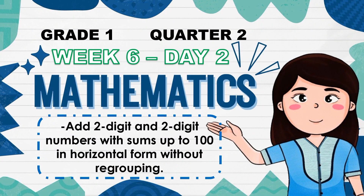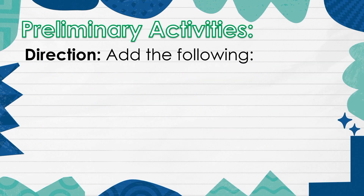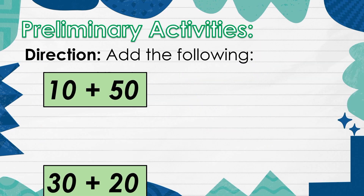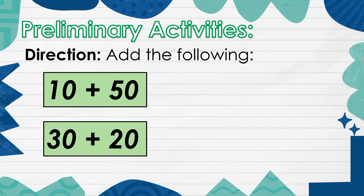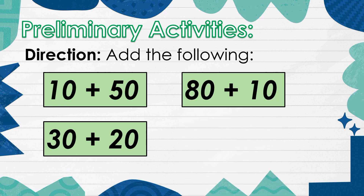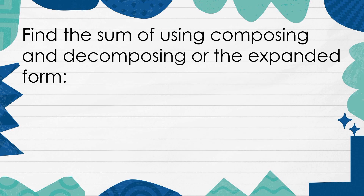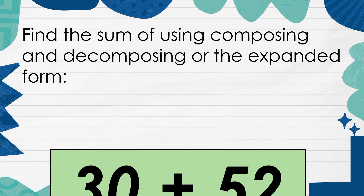Week 6, Day 2. Add the following. Find the sum using composing and decomposing or the expanded form.